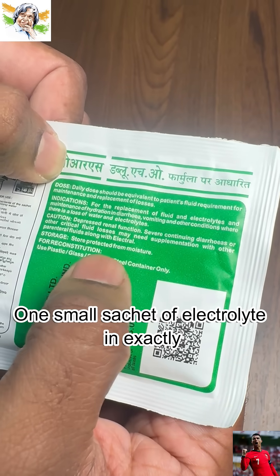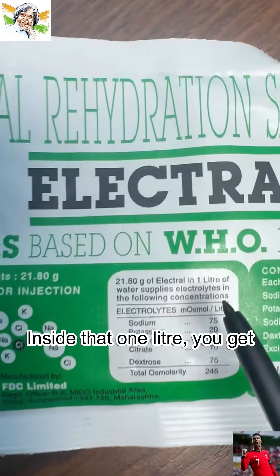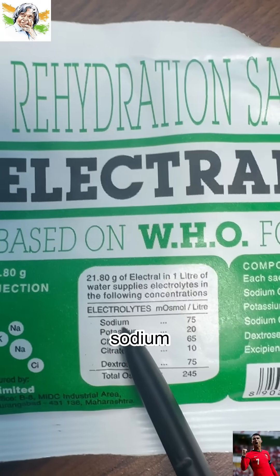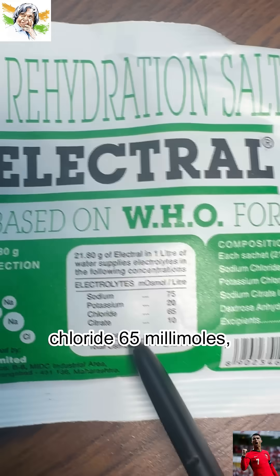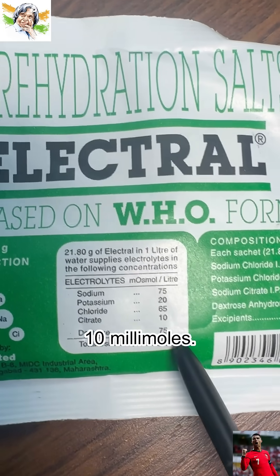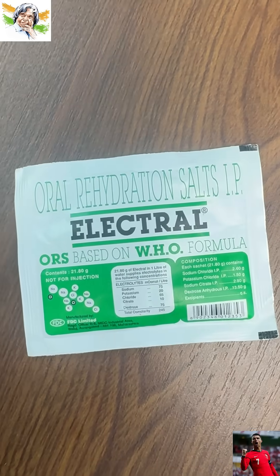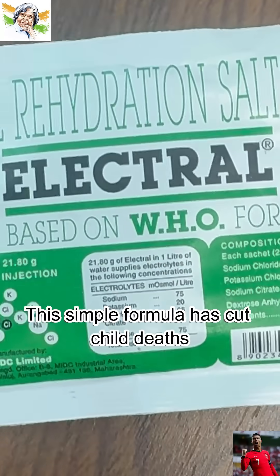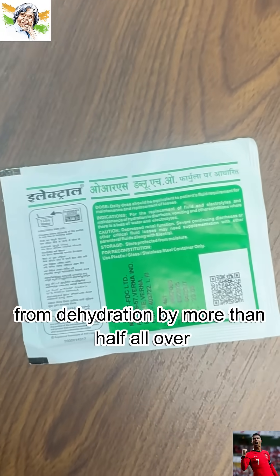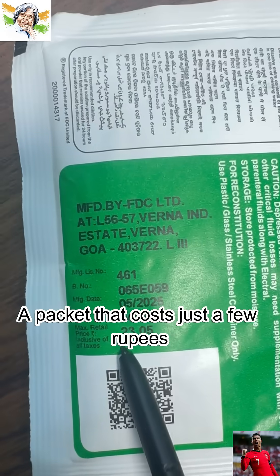One small sachet of electrolytes in exactly one liter of clean water — that is the magic. Inside that one liter, you get sodium 75 millimoles, potassium 20 millimoles, chloride 65 millimoles, citrate 10 millimoles, and glucose 75 millimoles. The osmolarity is 245 — the perfect balance that pulls water back into your bloodstream. This simple formula has cut child deaths from dehydration by more than half all over the world. A packet that costs just a few rupees, but carries the power to save a life.